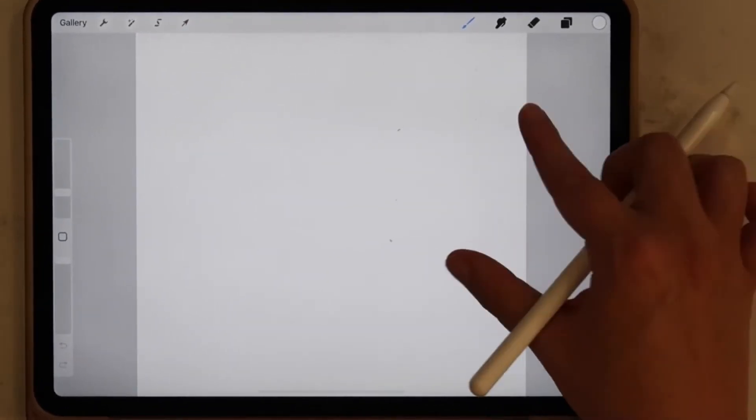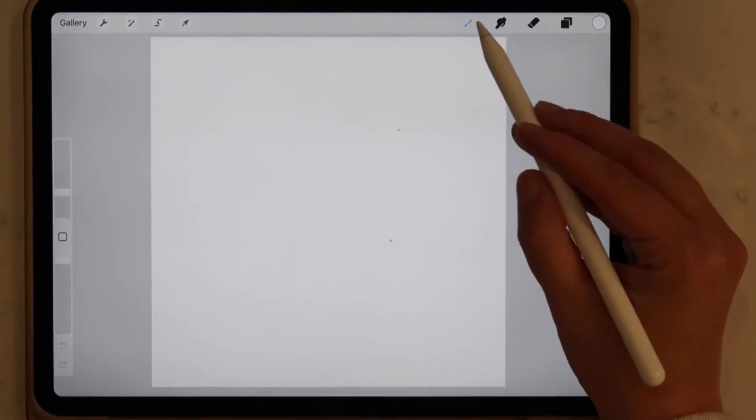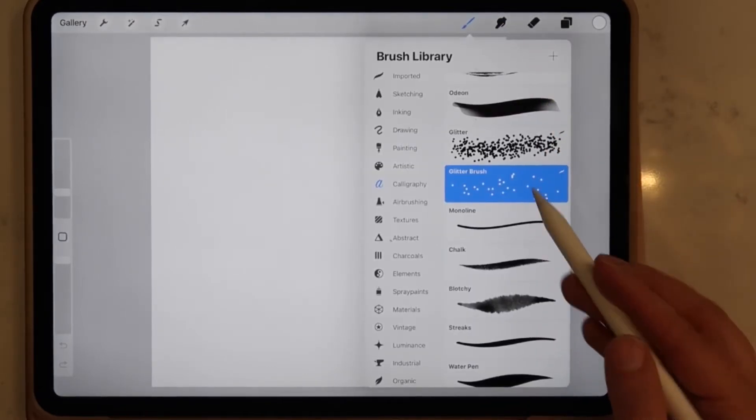The first thing that we're going to do is open up a new canvas. I like to use the square format and I always make sure that my DPI is set to at least 300. First I'm selecting the brush tool.